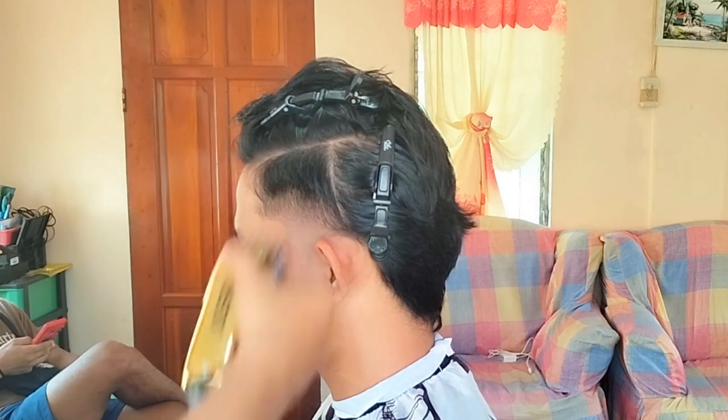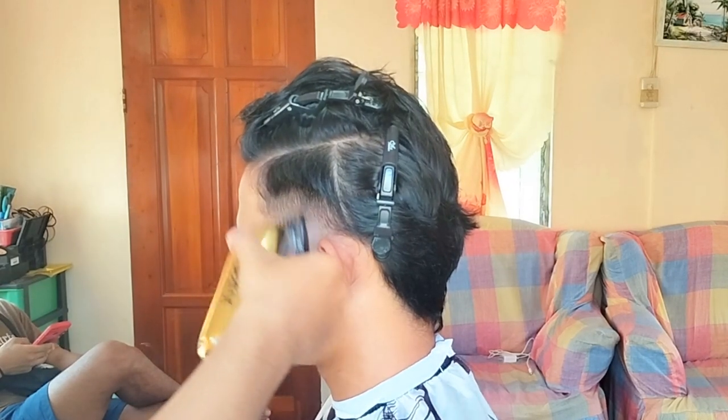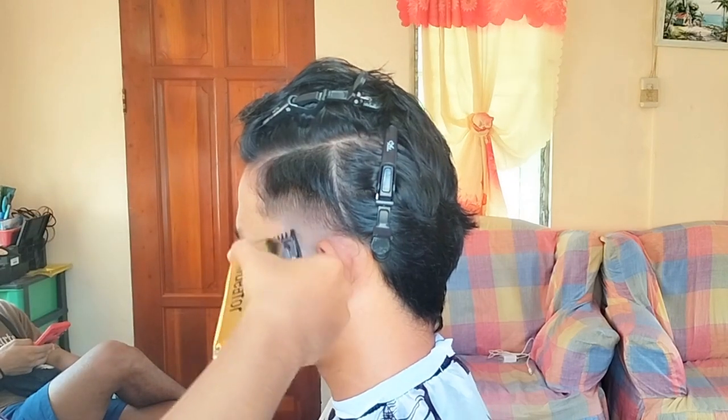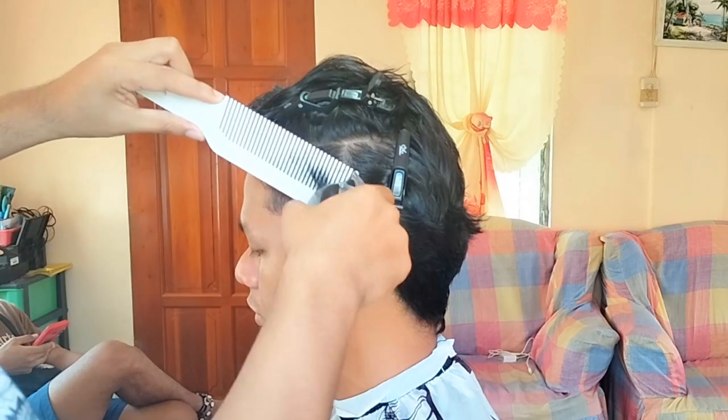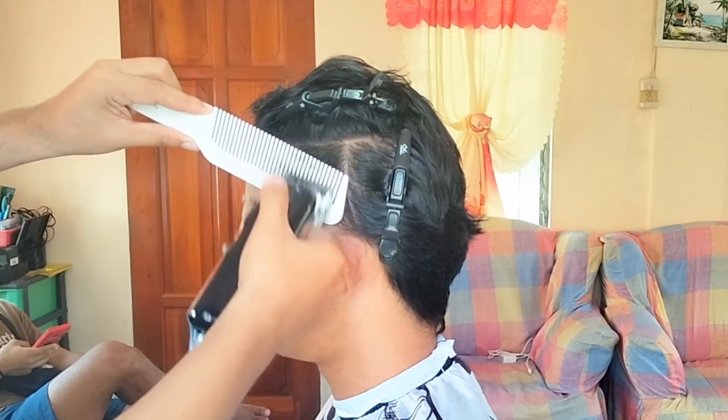To detail the fade, I went back with my one guard starting from lever open to closed. Then do clipper over comb to finalize everything at the parietal ridge.